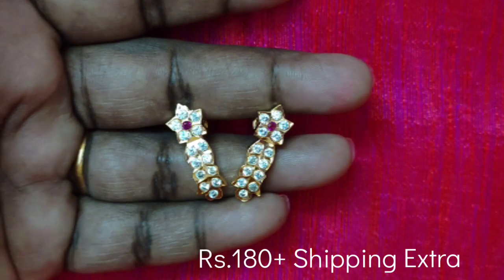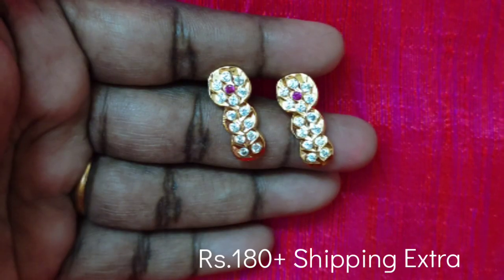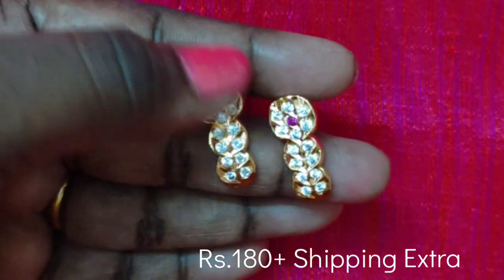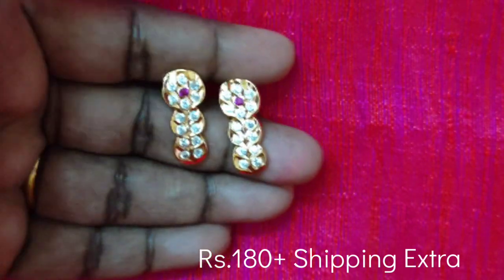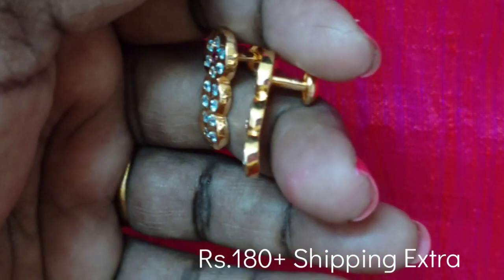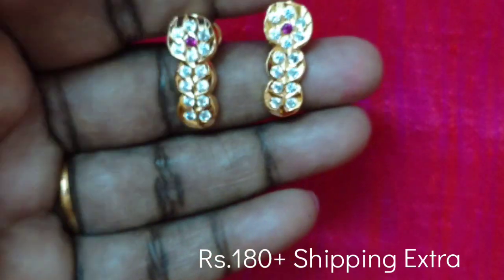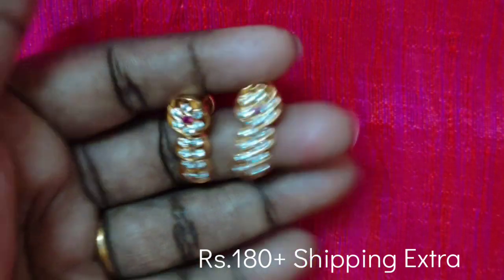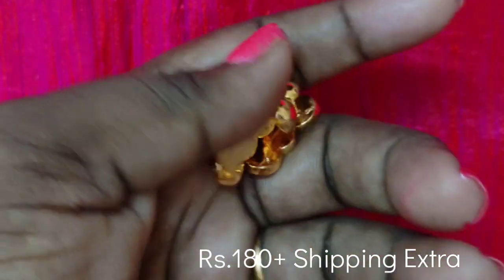This is a star design. You can see it in the J-type. You can see it in the studs in a round shape. You have a J-type with a curve. You can see it in the white stone. You have thick earrings. You can see the back side with a smooth finish. You can see it in the semi-closed style. It's strong.